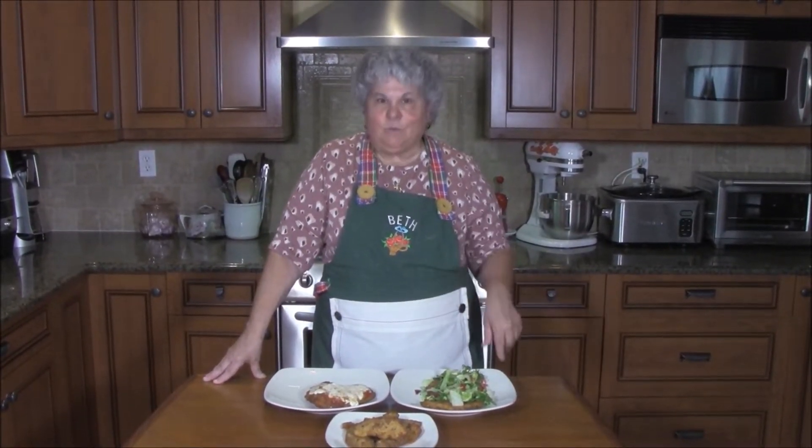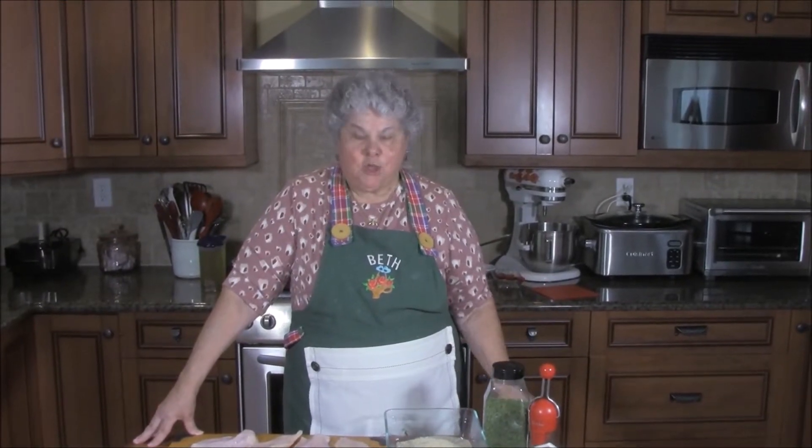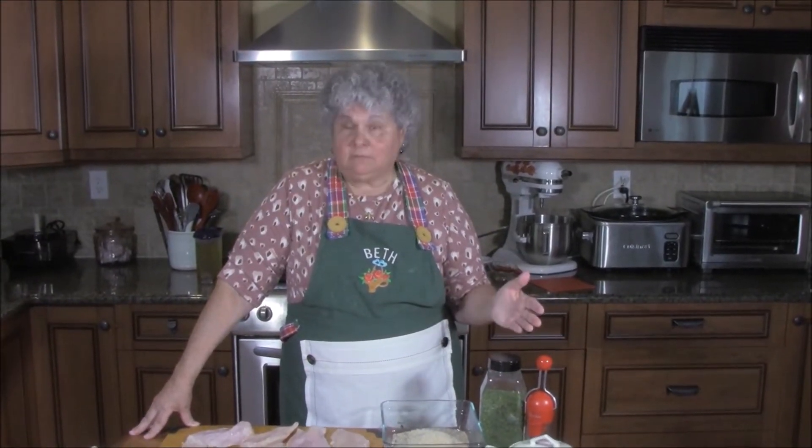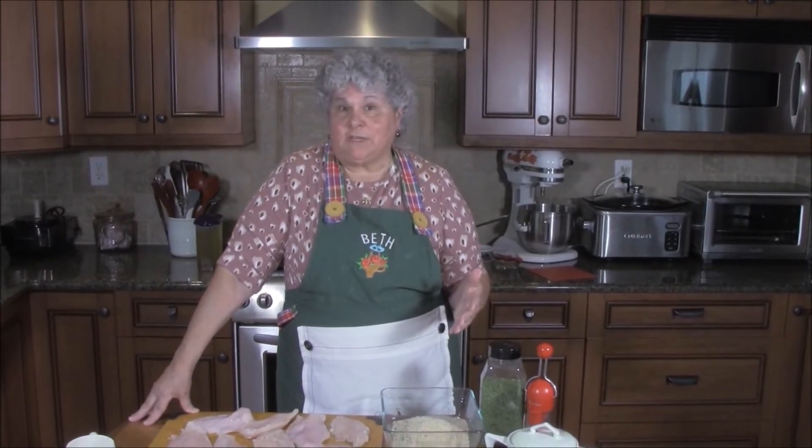Today we're making chicken three ways: chicken parm and chicken Milanese. They both start with fried chicken cutlets, so let's go over those ingredients first.